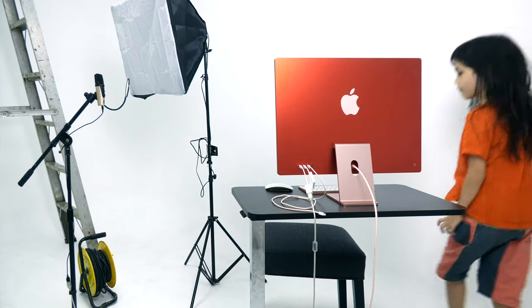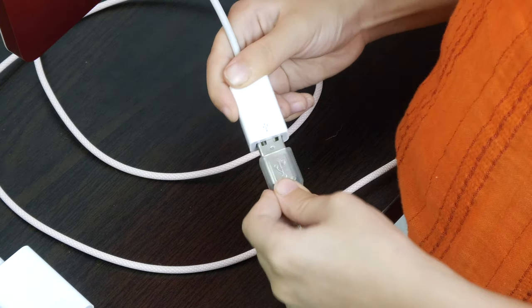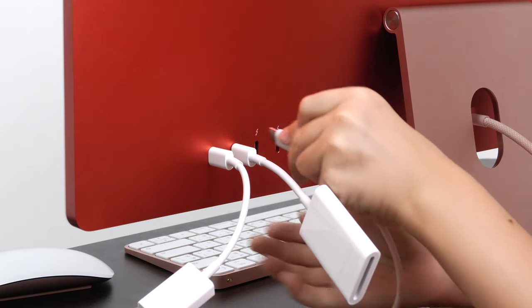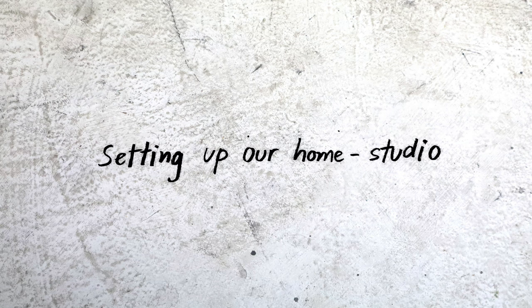I love the rainbow colours of the new iMac. At the back there are four USB ports — it's USB 4, two are Thunderbolt. You can still use your old cables with adapters. We use daylight bulbs and they don't get hot.